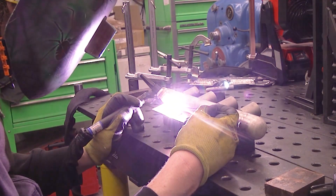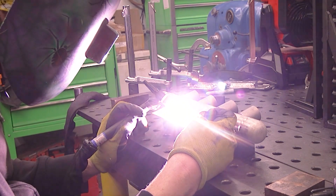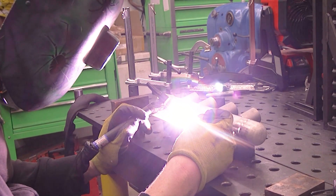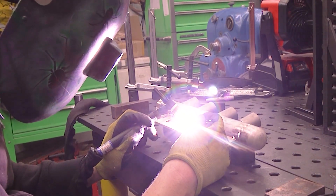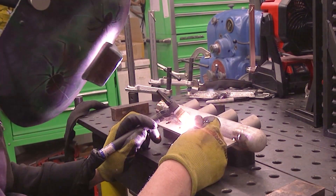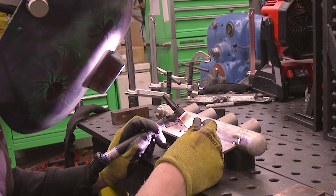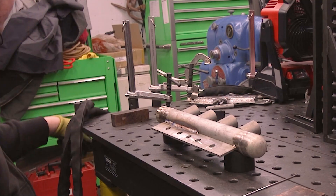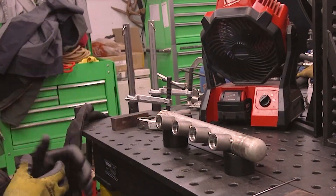As you can see here, I'm flipping this back and forth trying not to put too much of a bend on that strong back on the bottom. So I'm welding a little bit, flipping it over, welding the opposite side with stainless steel. It shrinks so much as it cools after you weld it that you've got to weld a little bit, flip it, and go back to the other side. Otherwise you end up turning it into a big banana also.